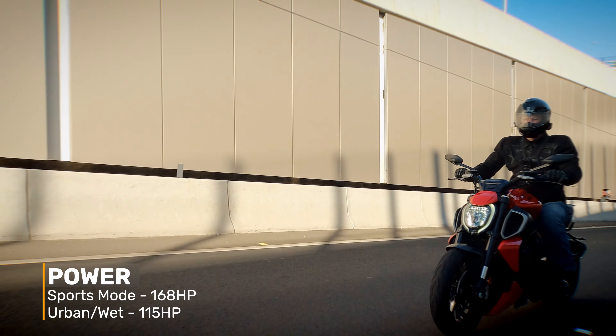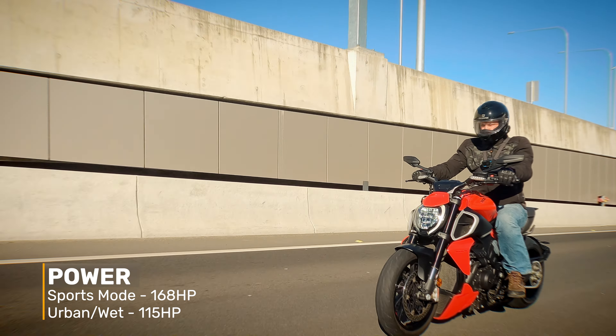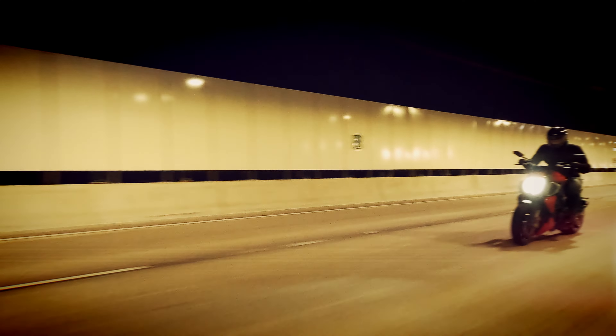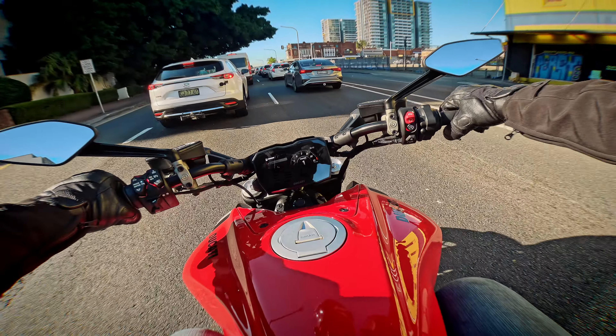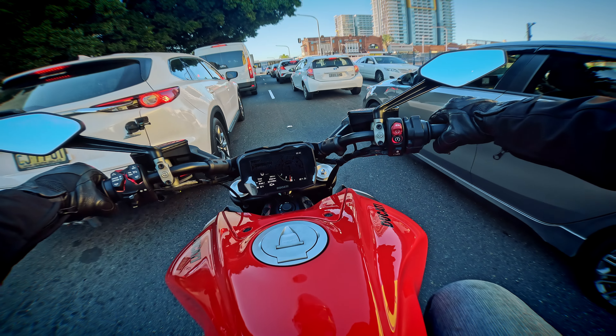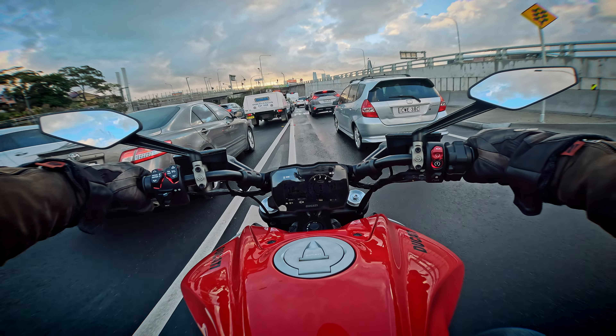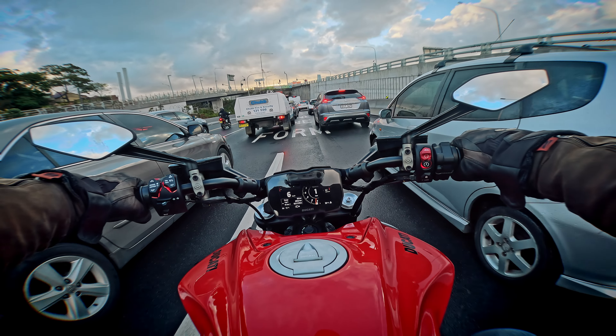In sports mode you get the full 168 horsepower. In urban and wet mode it drops to 115 horsepower, which is still huge. Sitting in urban mode in traffic was actually totally fine — for a Ducati, it's normally not the most pleasant bike in traffic, but I found it fine at low speeds. Really good handling at low speed as well.